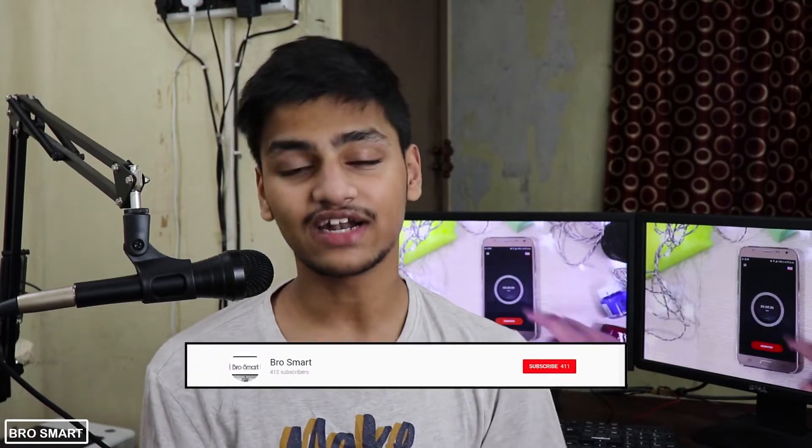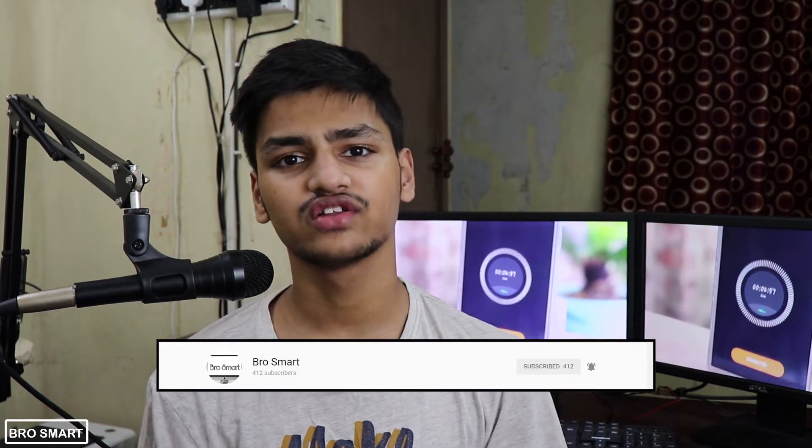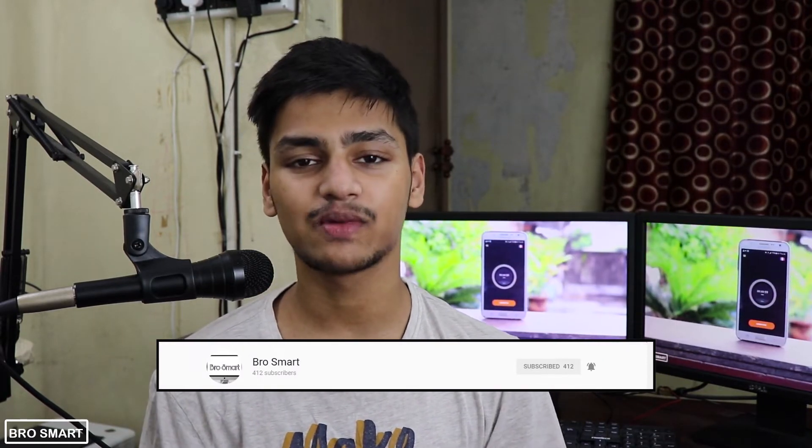So that was my video, guys. If you enjoyed watching this video, give it a like and subscribe to Brosmart for more interesting videos. Thanks for watching — this is Brosmart and I hope to see you in my next video.